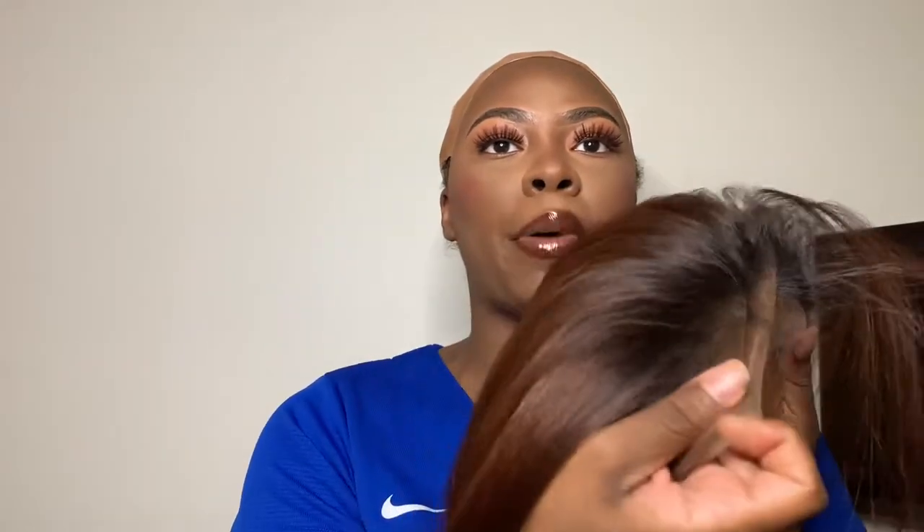All right, so this wig — this is how the structure is looking. I'm just going to show you guys around the scalp part. I did go in with some foundation just around the hairline. I'm going to show you guys the inside structure — it actually comes with a band. It did have two combs on the side but I cut those off, and then it also has one at the bottom.